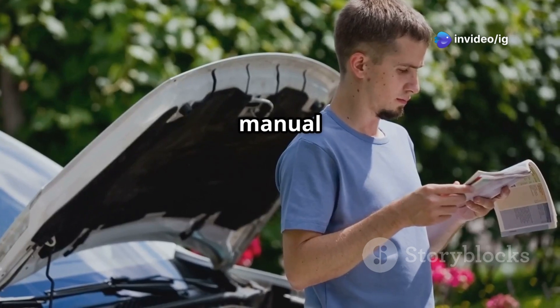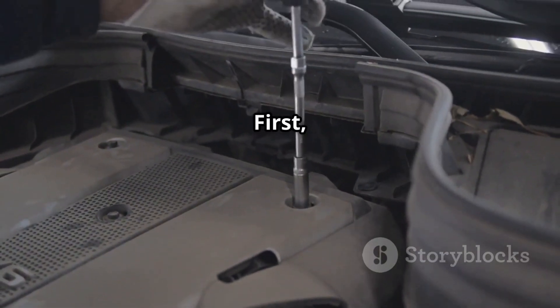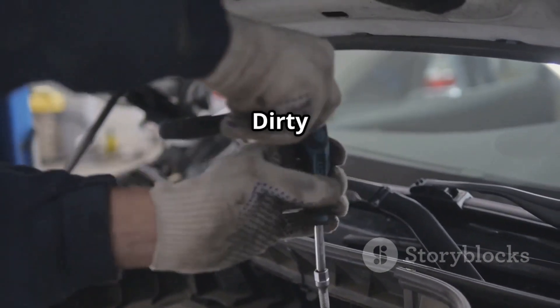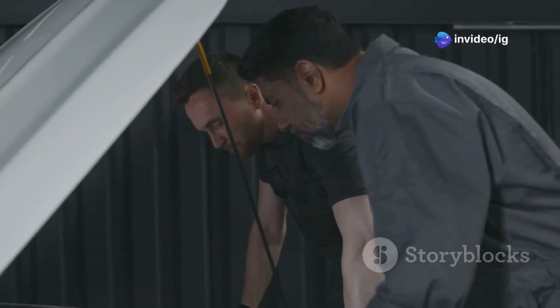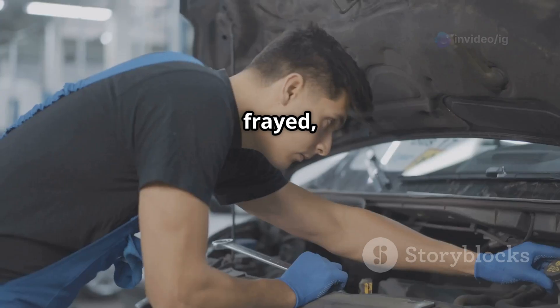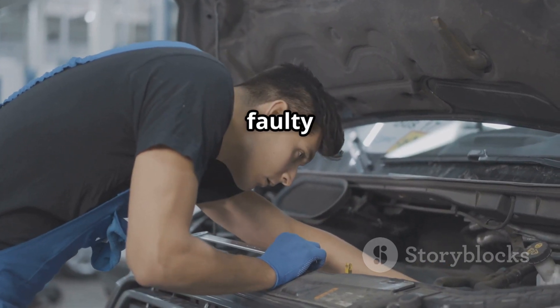Tip: always check your vehicle's service manual for exact placement. First, check the engine oil — ensure the oil is clean and at the correct level, as dirty oil can clog the VVT solenoid and restrict oil flow. Next, inspect the wiring and connectors, looking for frayed, damaged, or corroded wires near the solenoid. Fix or replace any faulty connections.